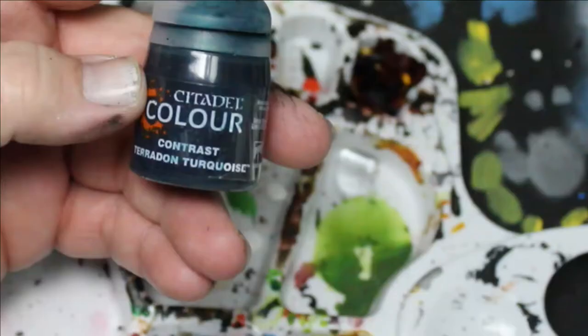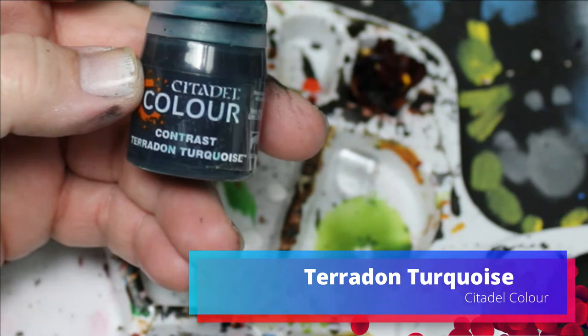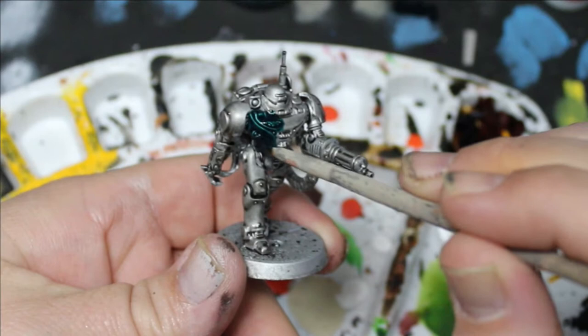We're going to jump to Teradan Turquoise by Contrast Paint Citadel and we're going to put it over the entire miniature except for the gun barrel. We're going to leave that silver.